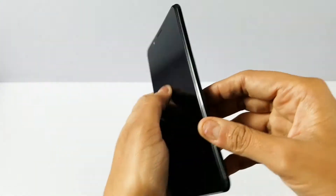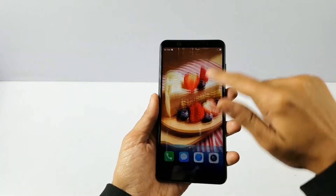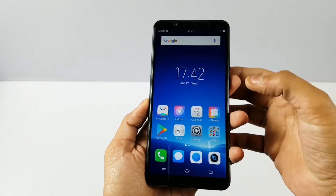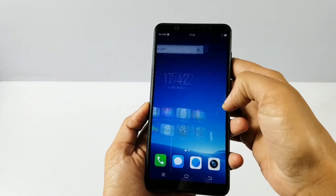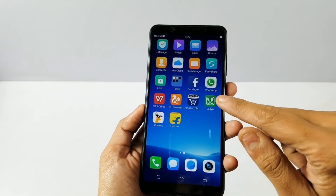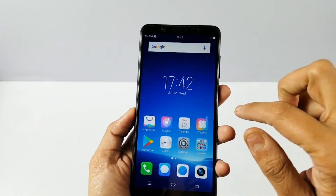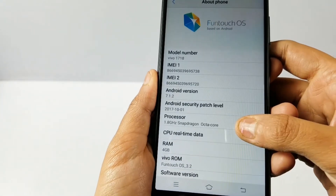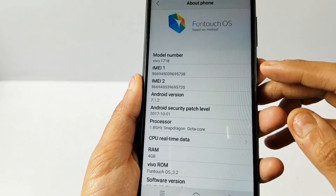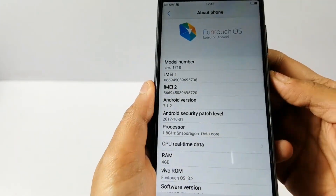The overall phone feels lightweight and is suited for single-handed operation. It has a vibrant 5.7 inch full view display that is crisp and bright. There is also a fingerprint reader and face access feature. The software includes normal Google Android apps as well as third-party pre-installed apps like Amazon, Sawan, and Flipkart.